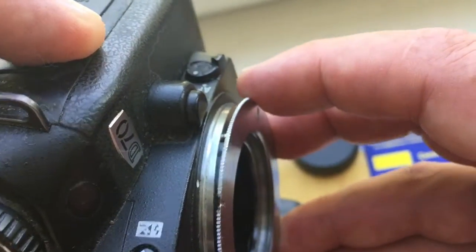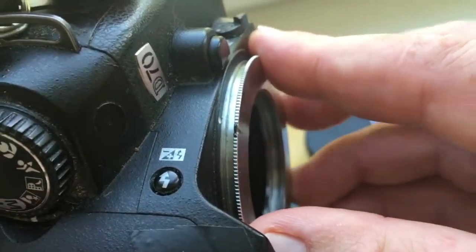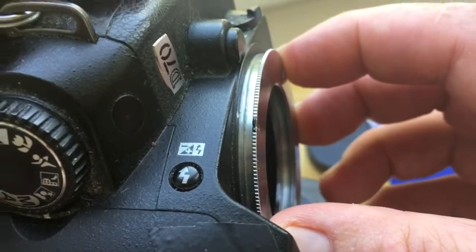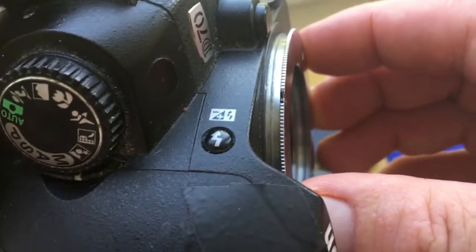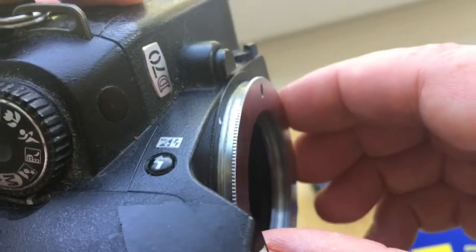Slightly deepen the adapter with the chip inside the camera. Then gently rotate the adapter with the chip counterclockwise until it clicks into place.